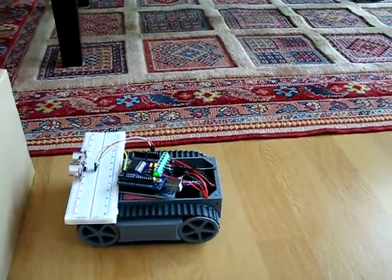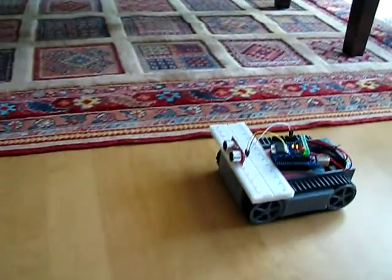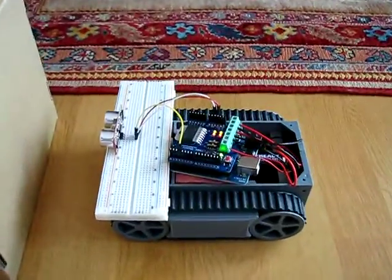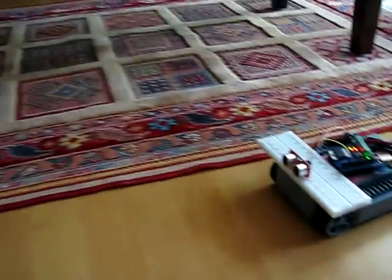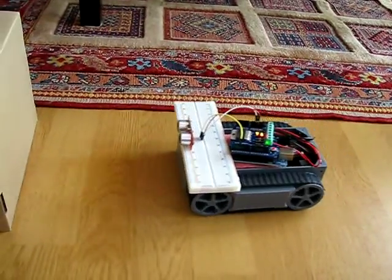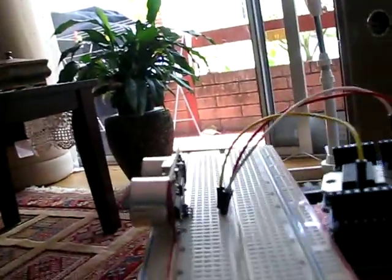When it gets close enough to the wall, if the wall gets closer it will move back. It will always keep a distance of six centimeters from the wall. On this prototype I have no power on/off switch, so I have to cut the power manually.